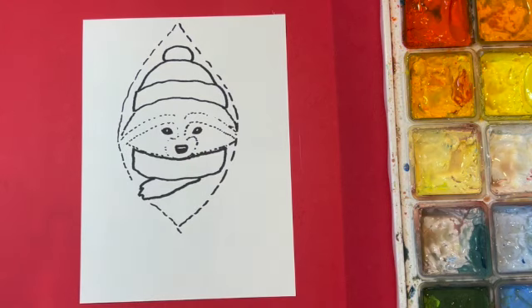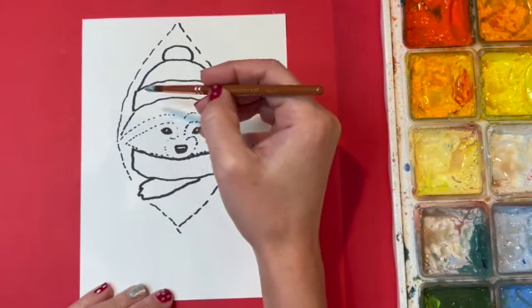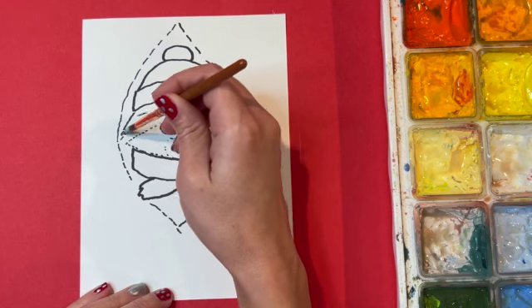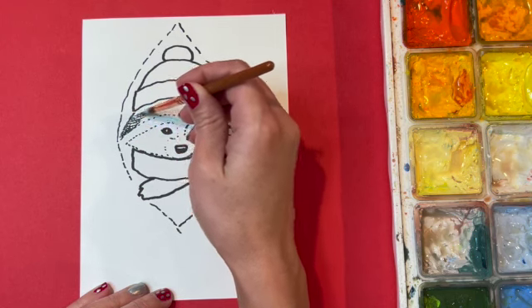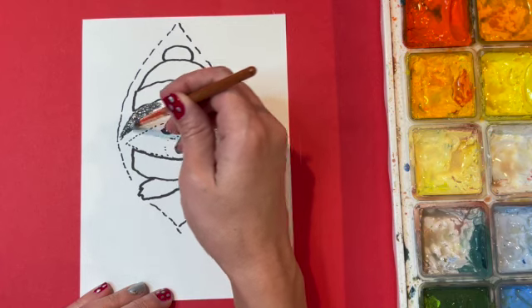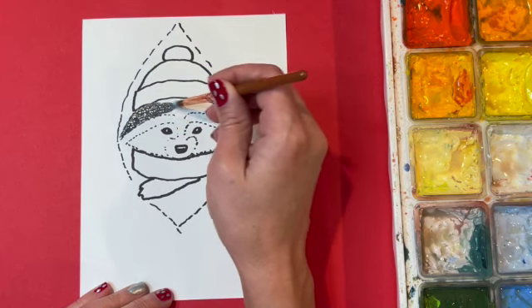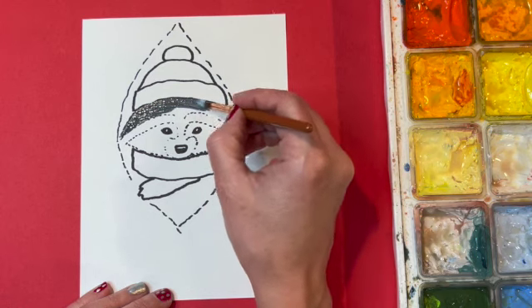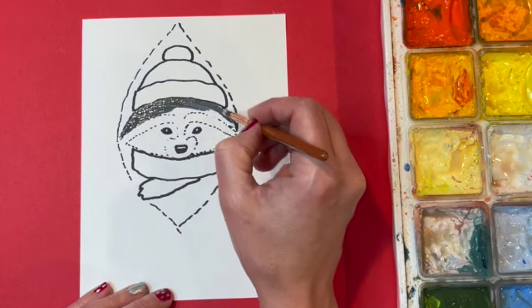I'm going to put my marker away, get my paints out and get them ready to go. Today I am painting with gouache paint — it's an opaque watercolor, very similar to tempera paint, so if you have tempera you could use that. You could also use acrylic paint or even watercolor if you would like.